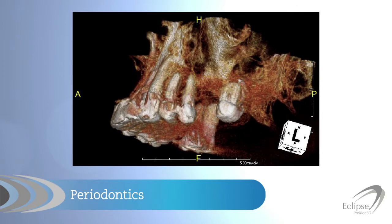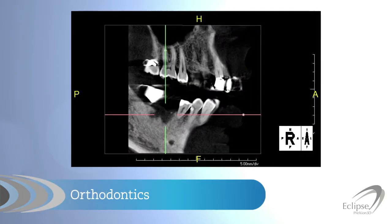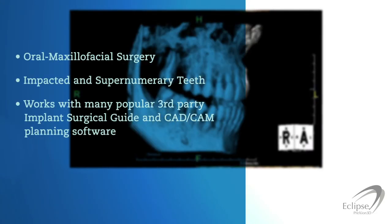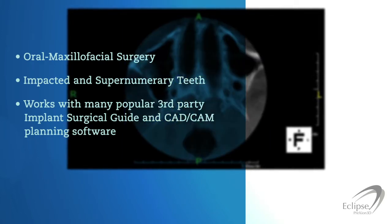Assess bone quality as well as quantity, location and position of structures, exact position of impacted third molars and supernumerary teeth. Easy export to many popular third-party implant surgical guide and CAD/CAM planning software programs.